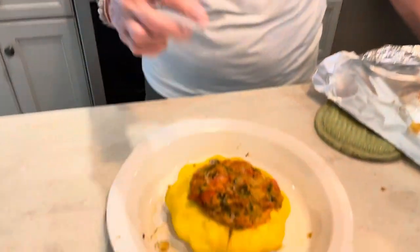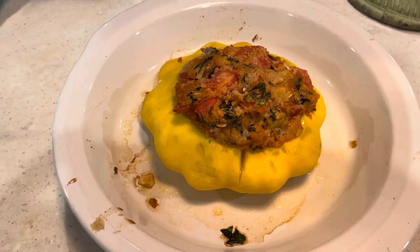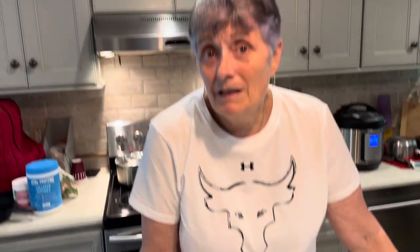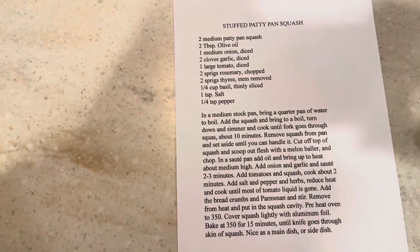As you can see, I just took it out of the oven. It's all cooked through. You can eat the shell and everything — it's all cooked. You can have it as a side dish or a main meal, whatever works for you. Enjoy the recipe. See you on Saturday. Bye!